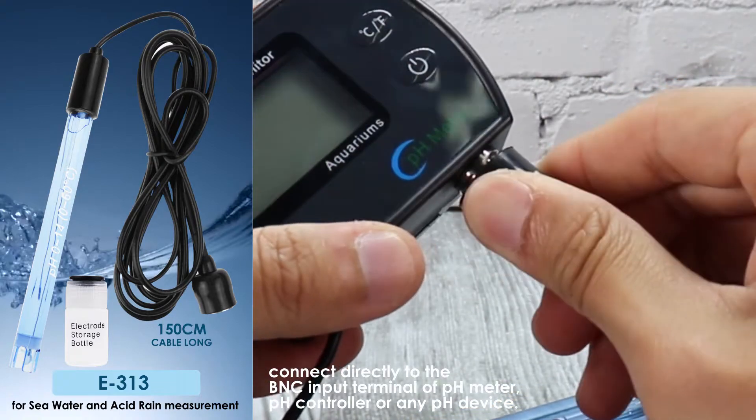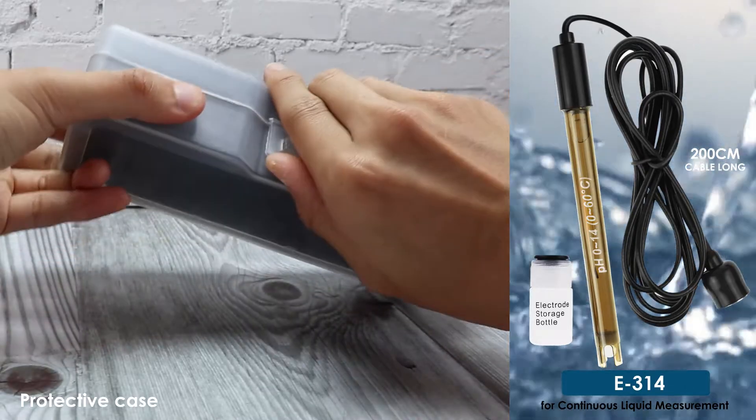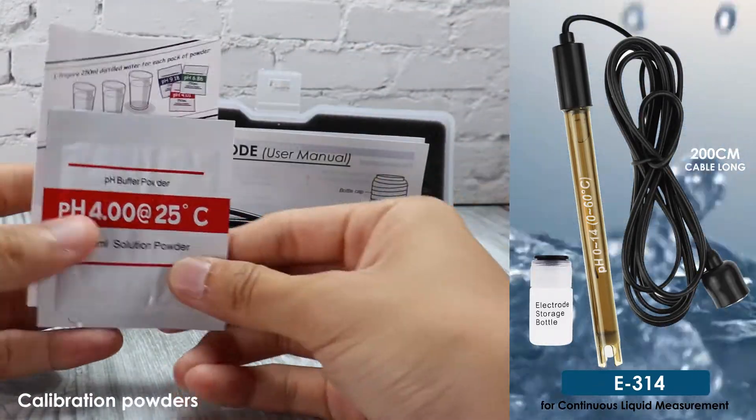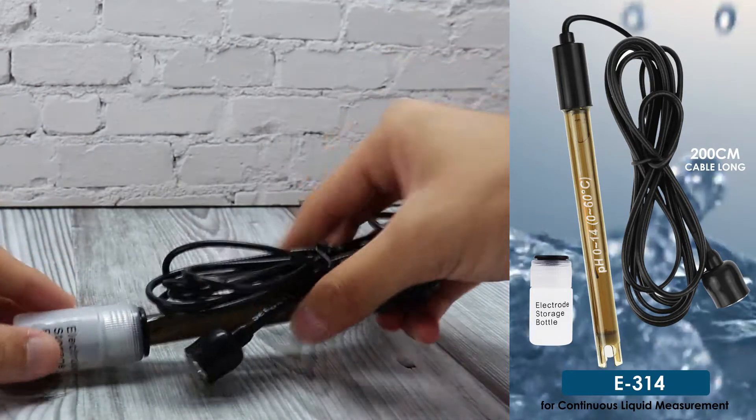E314 comes with a 200 centimeter cable and can measure liquid continuously. It includes three pH powders and its own storage bottle.